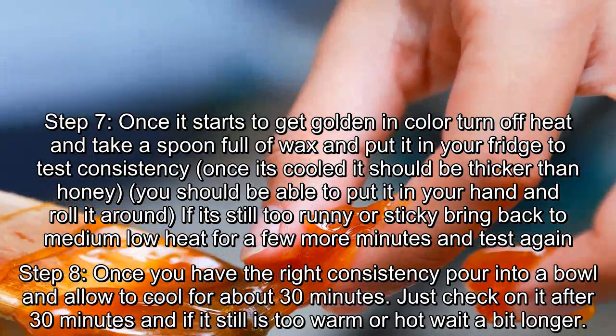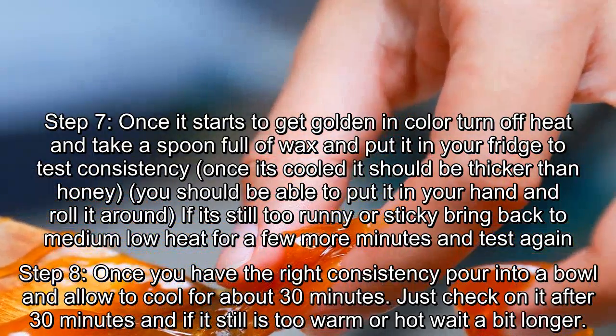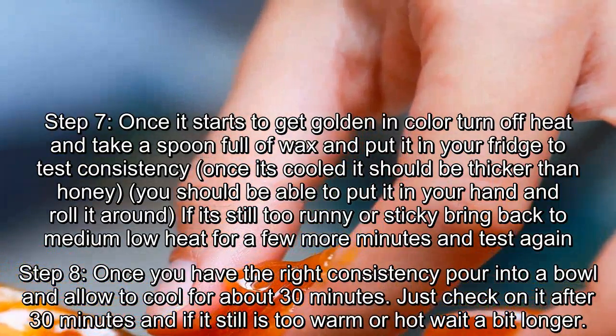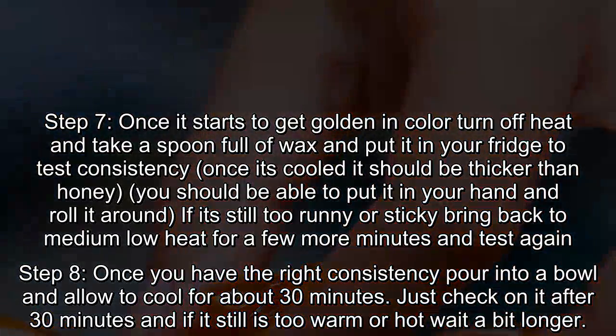Step 8: once you have the right consistency, pour into a bowl and allow to cool for about 30 minutes. Check on it after 30 minutes, and if it still is too warm or hot, wait a bit longer.